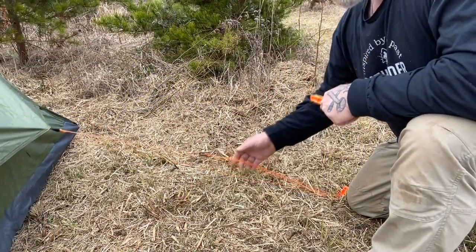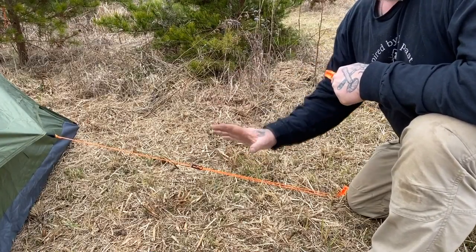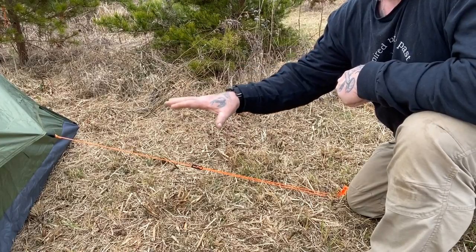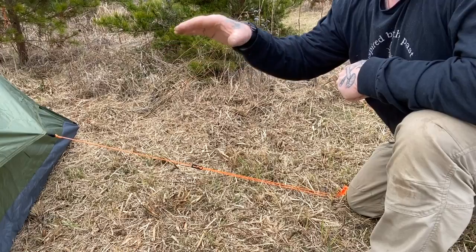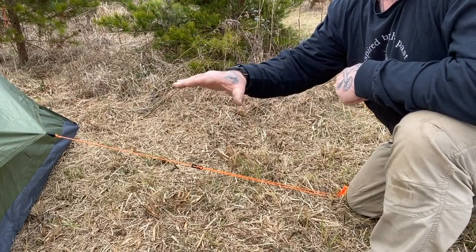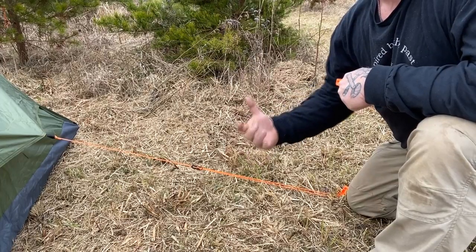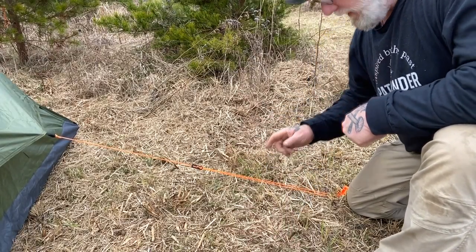There are going to be times that you're going to set up your camp and you're not going to be able to avoid a high wind area. An area like this hilltop that we're on now is open, so it's a good place to pitch a tent. But at the same time, because it's a hilltop, it can be very windy. When you're in a windy scenario like that, sometimes double staking, especially if the ground is soft, is a prudent idea.